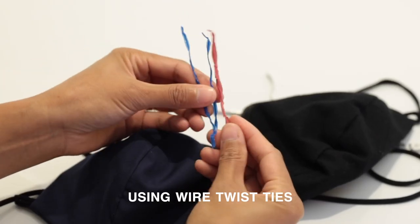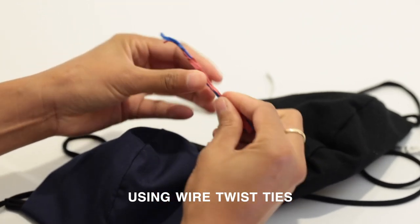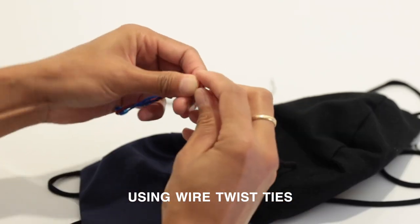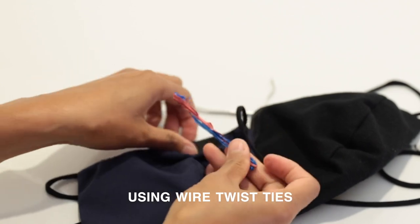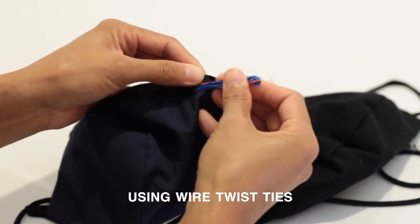Customers have told us they've used the double wire twist ties from coffee bags, copper wire, plastic or metal pieces purchased off Amazon, pipe cleaners, and even aluminum foil to customize the nose bridge on their mask.